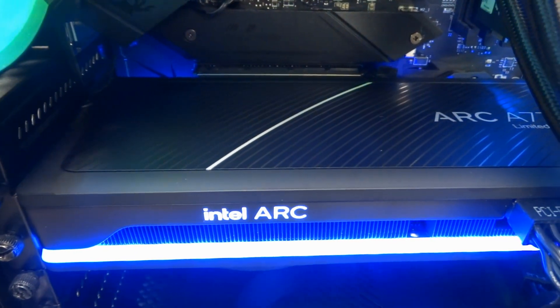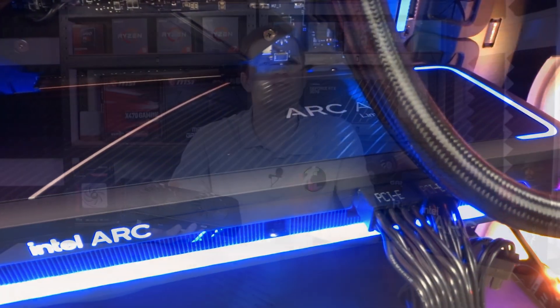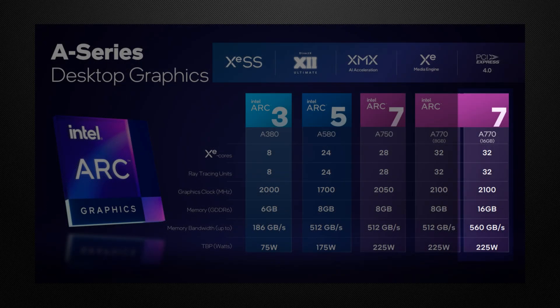The A770 Limited Edition model does come with RGB lighting and 16GB of RAM. They actually do two or three different models: you've got the A750, you've got the A770 8GB, and then you have the Limited Edition 16GB — that's the one we picked up.